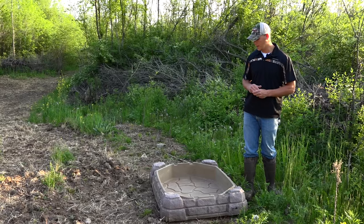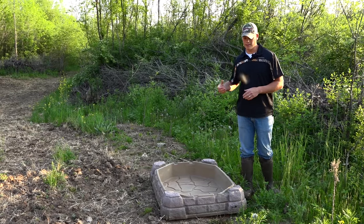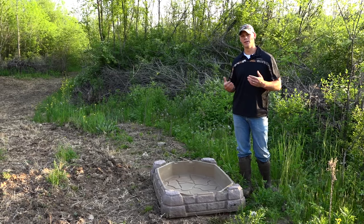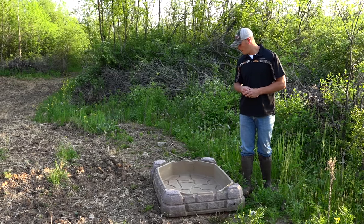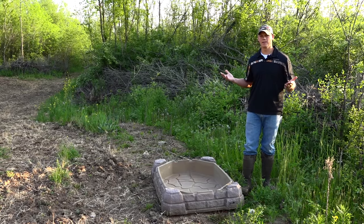With it being low profile I don't think I have to dig it in. I'll set a trail camera up and see if deer start using it. If they don't, maybe I will have to sink it in about halfway so it's a little closer to what a deer is used to drinking out of.